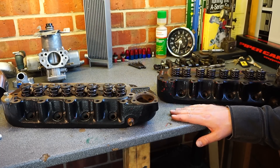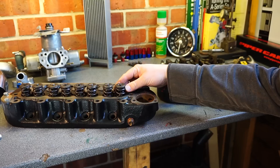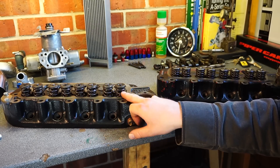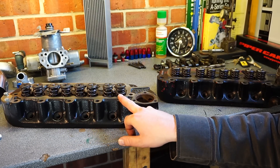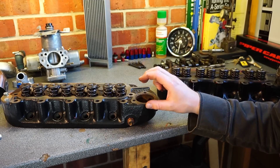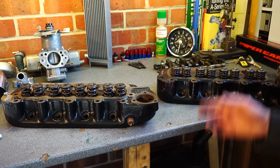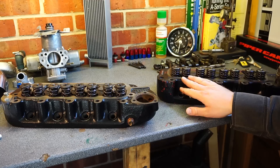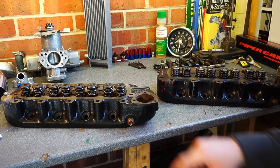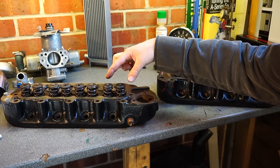The second place the modified head has been changed is the valve top end. You'll notice it has double valve springs — there are two springs on each valve, one inside the other. This has two effects: it increases the stiffness, and it also reduces valve bounce which happens at high RPMs. On the standard one, you'll see the coil spacing is closer on the springs compared to the modified ones — that's another indication of the stiffer spring ratio. They're also offset outwards very slightly.